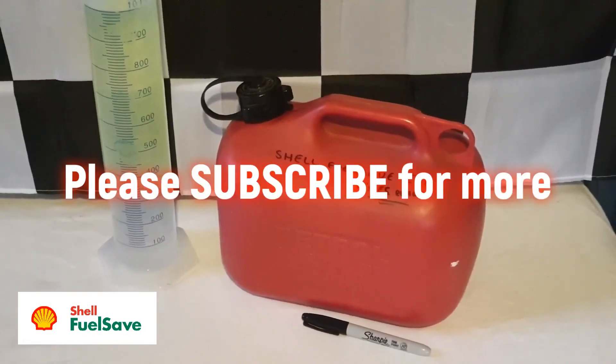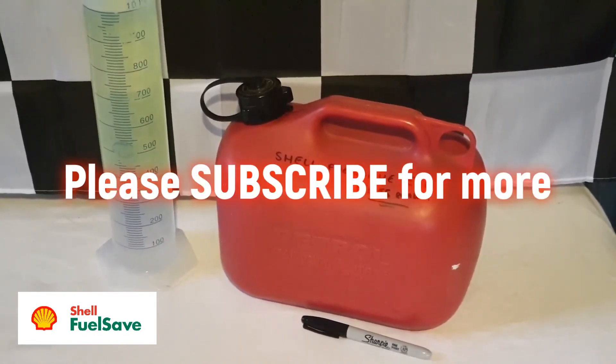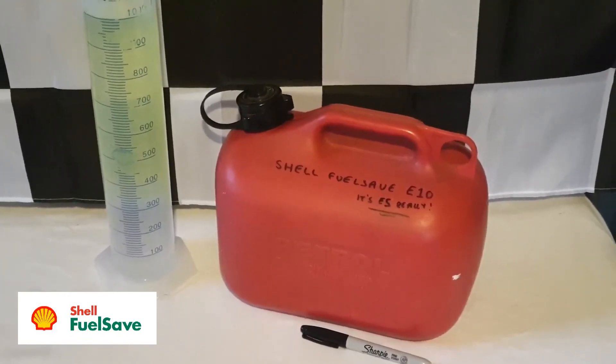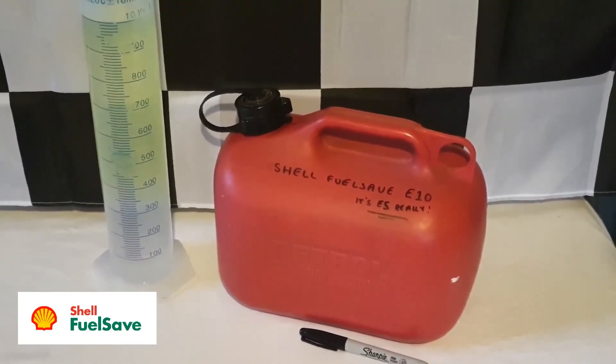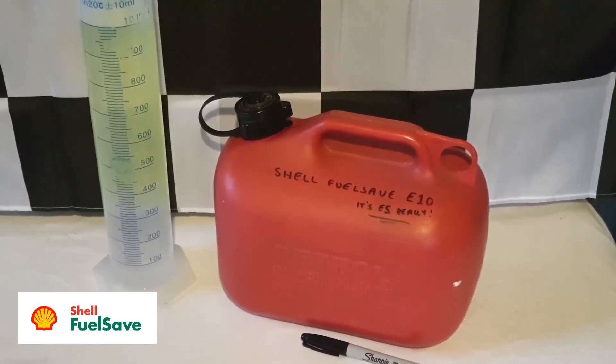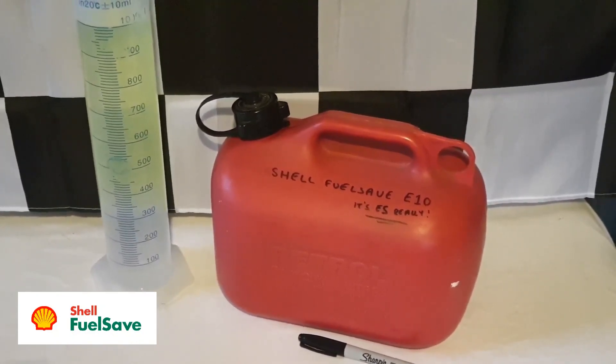Don't forget to subscribe so you can be notified of the next fuels being tested. Next I'll be revisiting SO Synergy post the E10 mandate, and we'll be seeing if Texaco Supreme 97 is currently ethanol free or E5. Following that I'll be doing either Tesco, Exelum, or BP Ultimate. Thanks very much for watching!